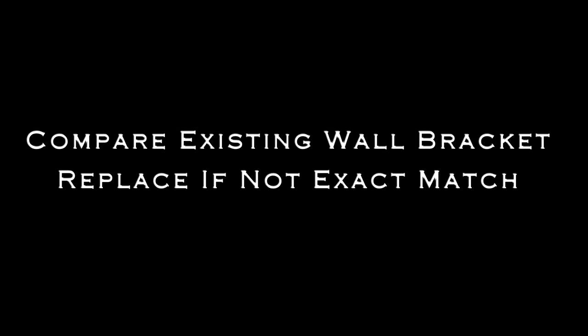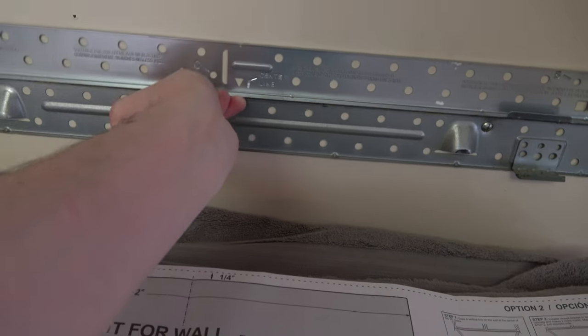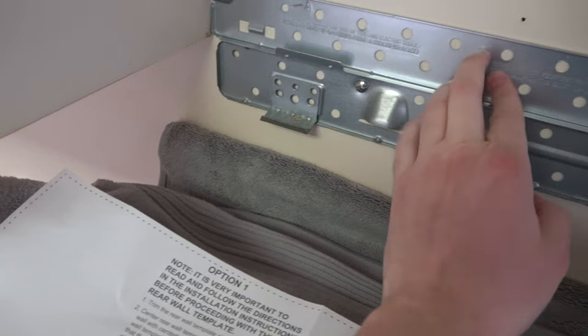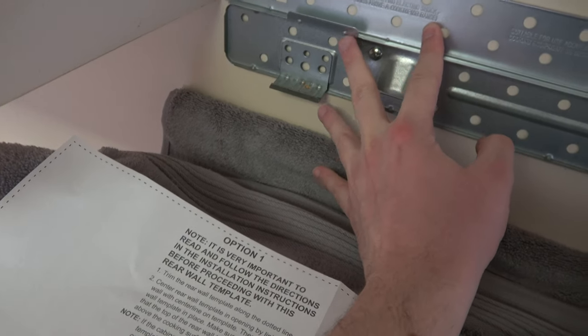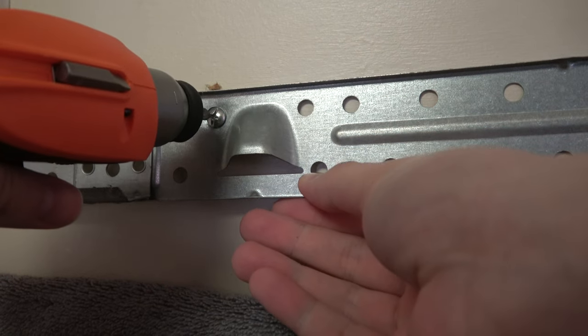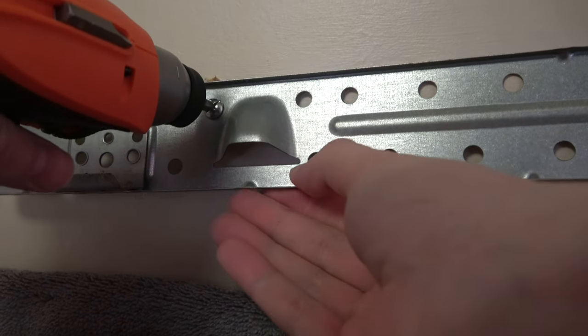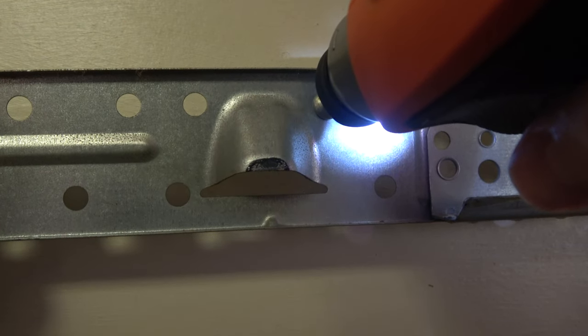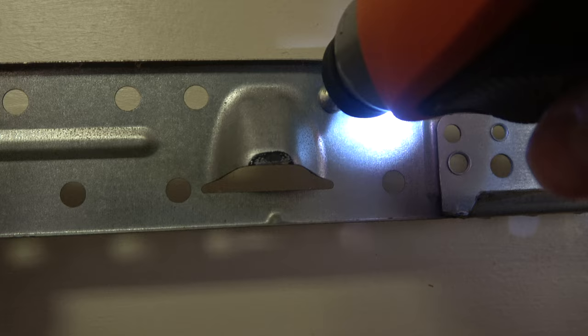Compare the existing wall bracket and replace it if it's not an exact match — this should be obvious when you hold the new one up to the one still mounted. The KitchenAid and GE microwaves have different brackets. Start loosening and pull on the back of the metal to get it out. This is a butterfly screw which you'll be using again for the new bracket — the screw will come out and the back will fall into the drywall.